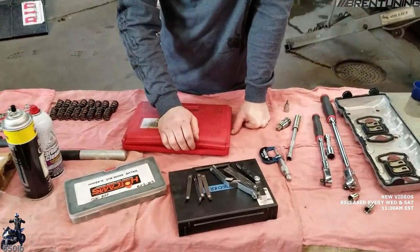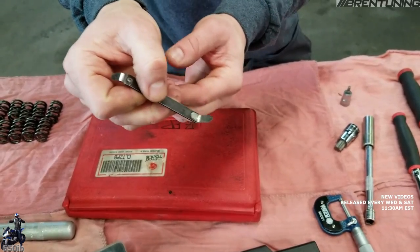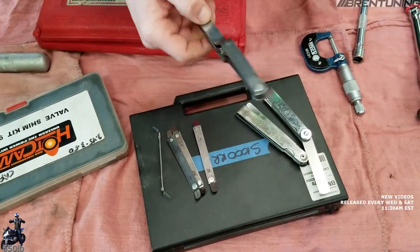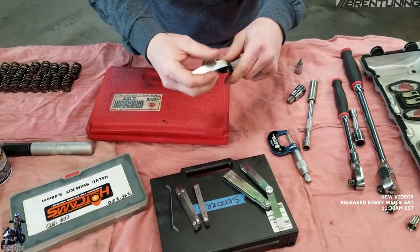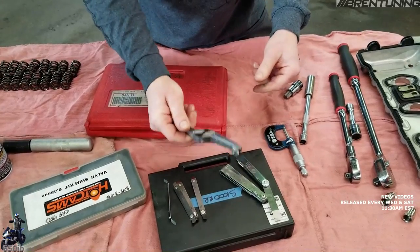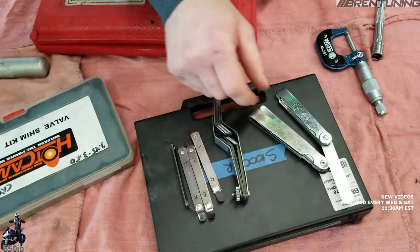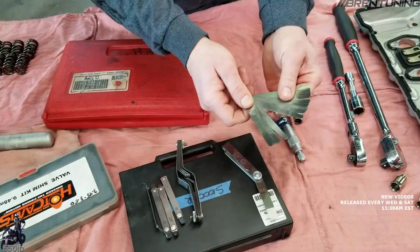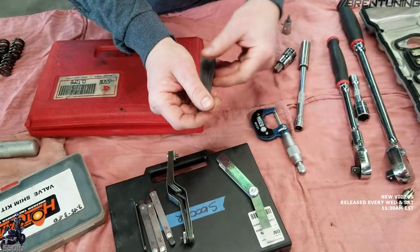So another tool you'll need is a feeler gauge. These ones are great for tappet-type adjustments where you don't use shims — you can fit them in there very accurately and get a nice accurate reading. There are also different units of measurement: these ones are in English or thousandths-of-an-inch increments, and these ones right here are metric in hundredths-of-a-millimeter increments. You need to make sure you know what unit of measurement you're working with so that you always get the correct measurement.